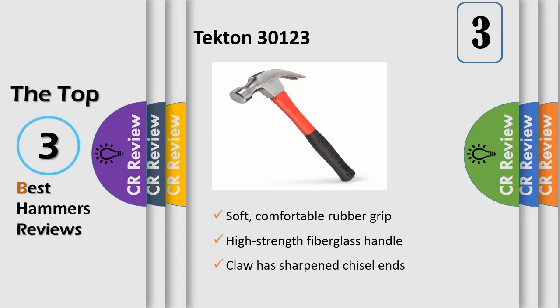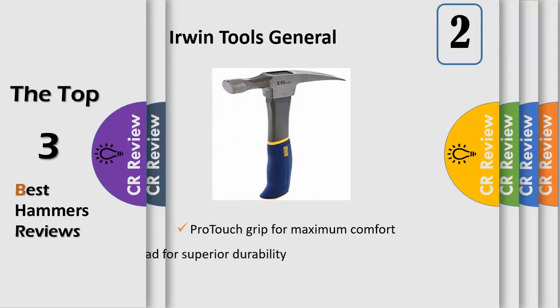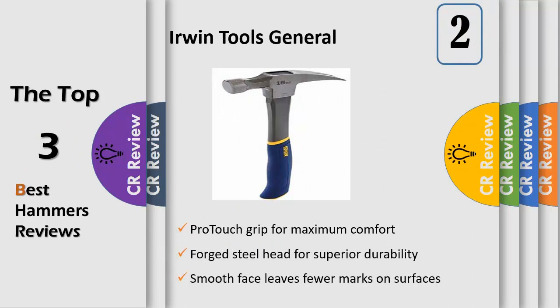The Irwin General Purpose Claw Hammer, fiberglass, 16 ounces, combines the strength of a solid forged steel head with the comfort of a custom-designed ProTouch grip to create one of the best hammers ever built. It features a smooth face to prevent surface marks and a rip claw for nail removal and prying applications. Its hybrid handle design offers a rounded grip for more comfort, a curved base to prevent slippage, and a hardened end cap for maximum durability.